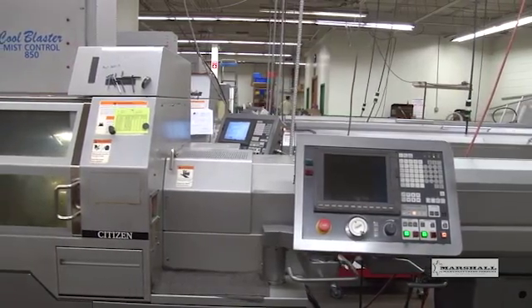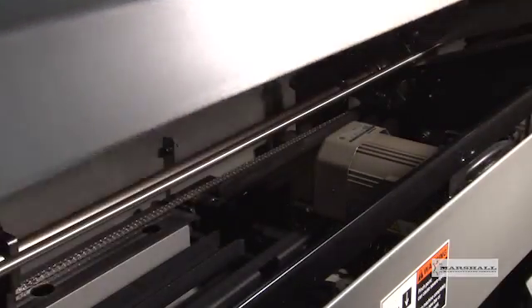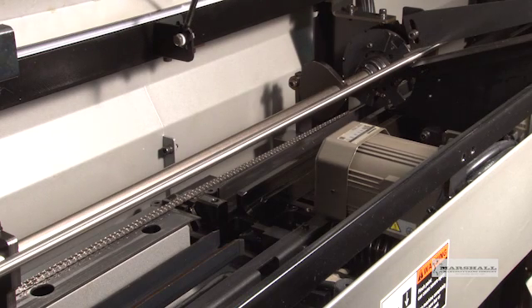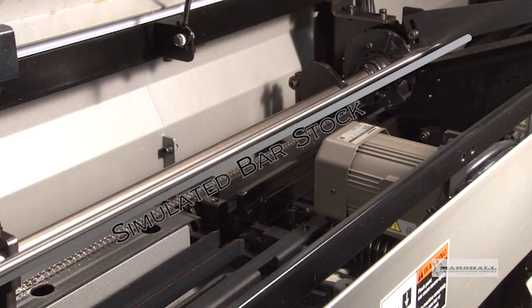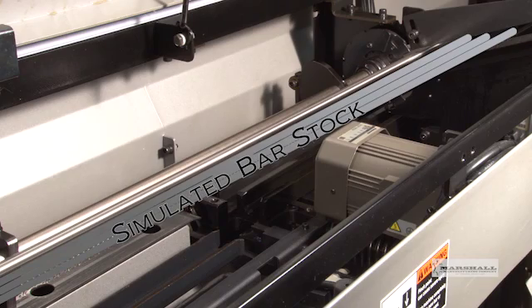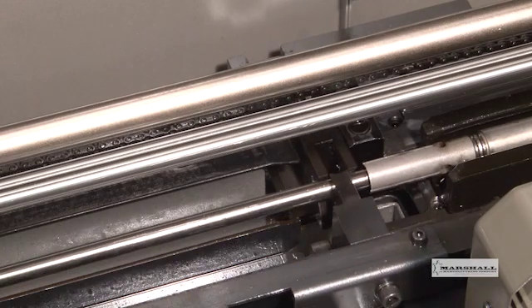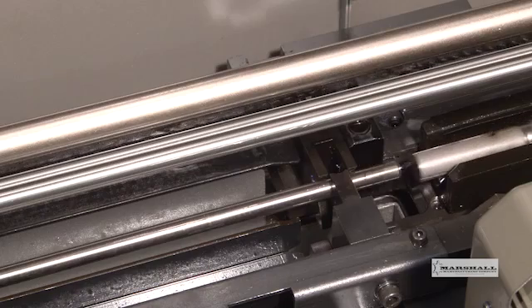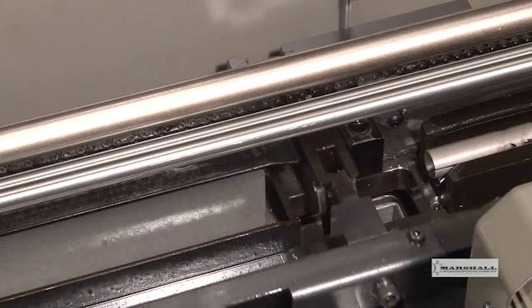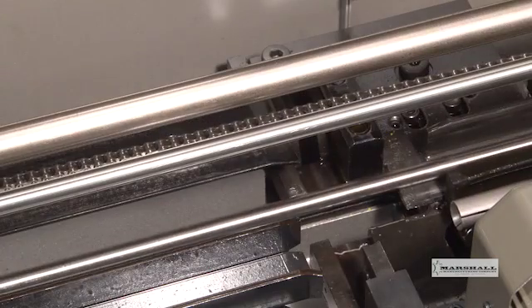This is a Citizen CNC Swiss machine. The bar feeder holds several 12-foot long bars of precision ground stock. The bars are stacked side-by-side at a slight incline. As one bar has been completely machined, gravity advances the next bar into the guide channel.